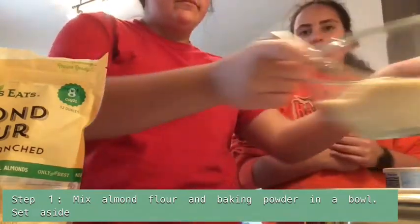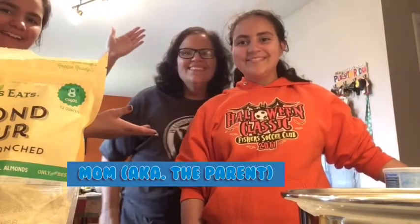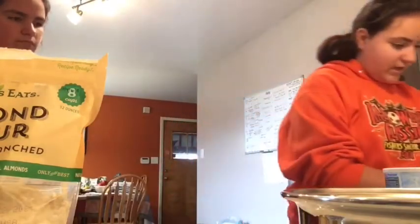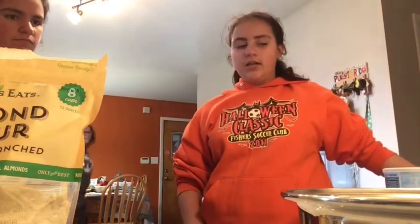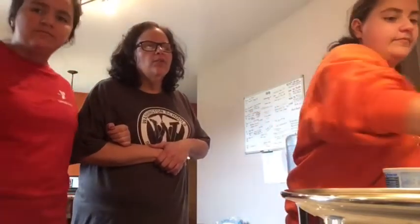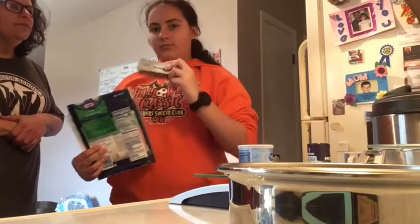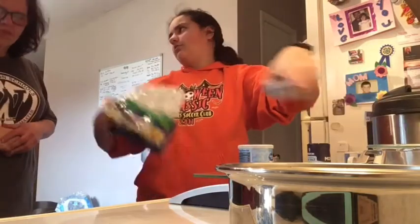This next part is where you're going to use your parents. Did somebody call me? The parent! We're going to put the stove on low temperature, then once that heats up a little bit we're going to put our melted cheese and cream cheese and mix it. Make sure you have parent supervision while you're using hot stuff so you don't burn your fingers!